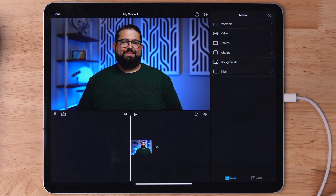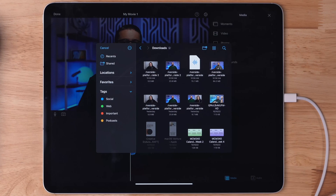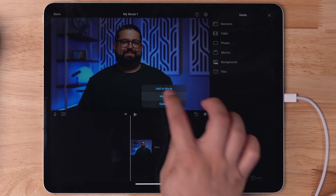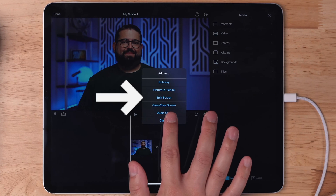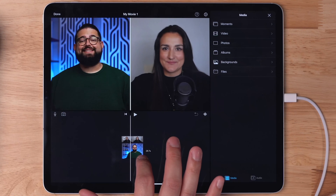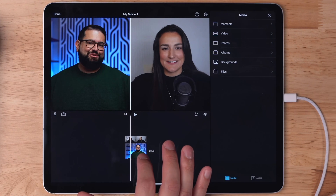Here's my side of the interview, but now I need to add Bridget's. To add her video, I'm going to tap files again, go back to my downloads folder, and then select her video. When this pops up, I'm going to hit the more command, and I can choose split screen right here from the menu. When I choose split screen, it'll overlay her video on top of mine, and now we actually have a side-by-side video right here in iMovie directly on iPad.